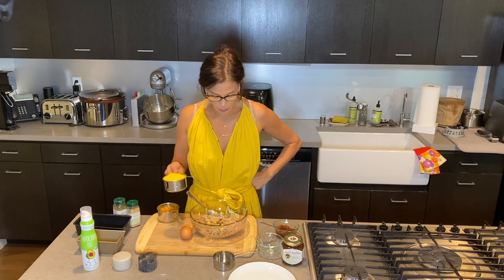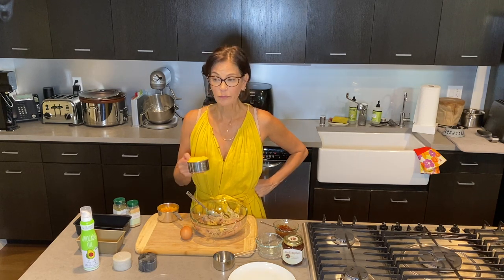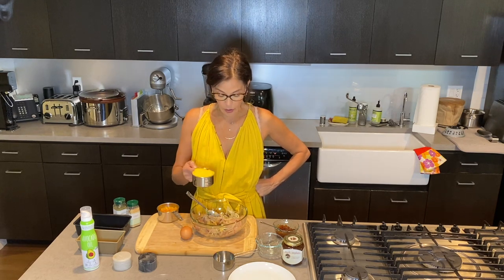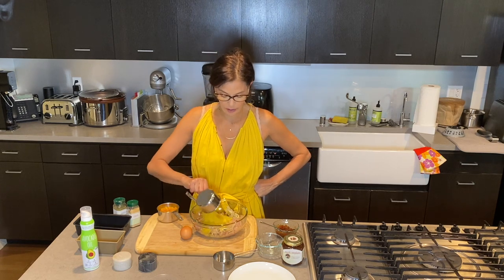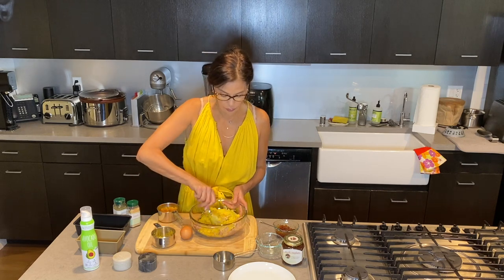In my no-food-waste quarantine attitude, I made myself some couscous the other night and couldn't eat it all. I actually made turmeric couscous, so I thought I would use that instead of breadcrumbs. I'm using a cup of my cooked leftover couscous.